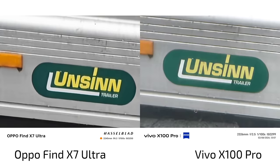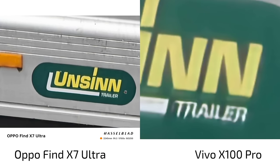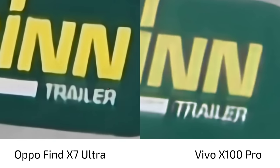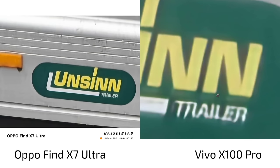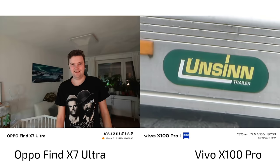At 100x zoom, in my opinion it's the Find X7 Ultra that beats the X100 Pro — the colors are a bit wrong and muted on the Vivo when zoomed in, and again I would go for the Find X7 Ultra. The Find X7 Ultra can also go up to 220x zoom if needed.